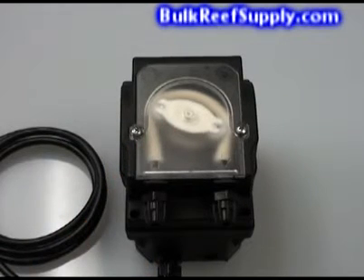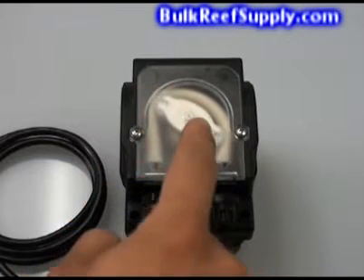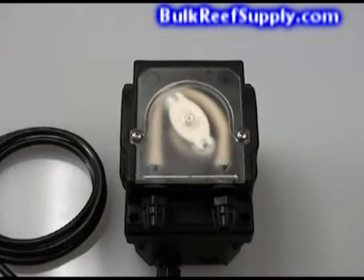The BRS two-part doser uses a soft tube and a couple of rollers that will alternatively pinch off the tube and push fluid around in a circular fashion. Because the motor spins at a set speed, the amount of fluid emitted from the pump is extremely predictable and accurate.